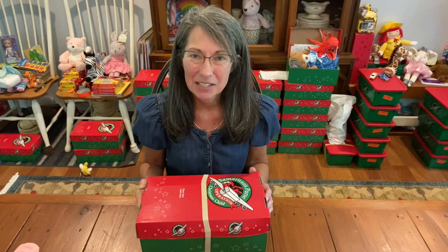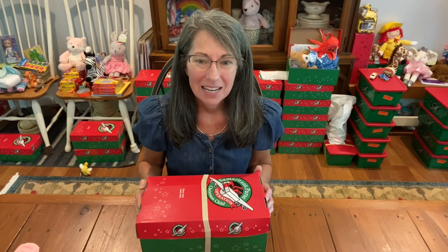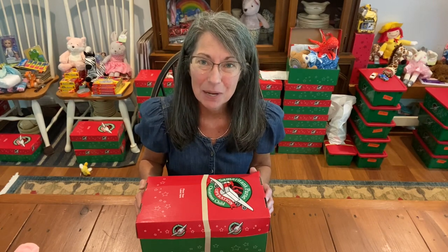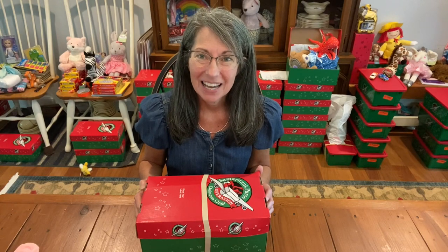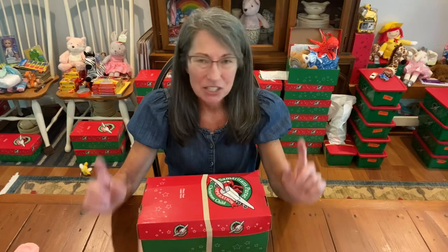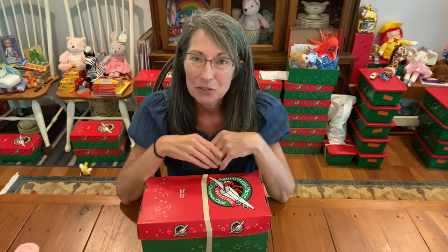There are only, I think, three questions that you need to answer in order to join. Also go on Blessingsinashoebox.com, our website, so you can see all the great things that Michelle has been doing on there. She has a whole page on the Plush Fillers Project. You'll want to check that out and put in your information of how many plush fillers you want to send.